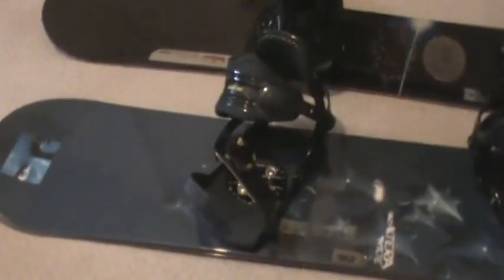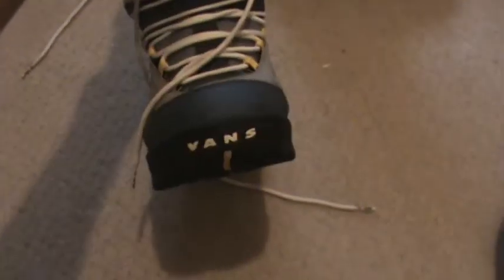Hey guys, Train here, and I'm here to give you guys a bit of a snowboard setup video. So, first thing, these are my boots. They're Vans. Nothing too special about them.